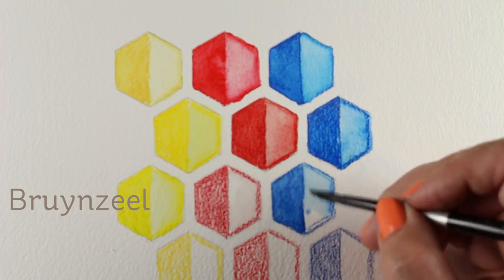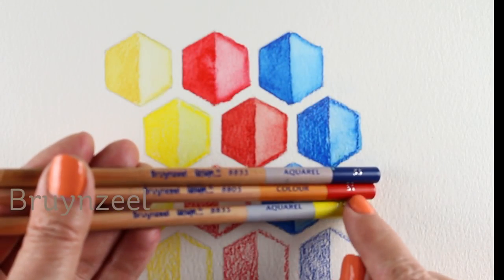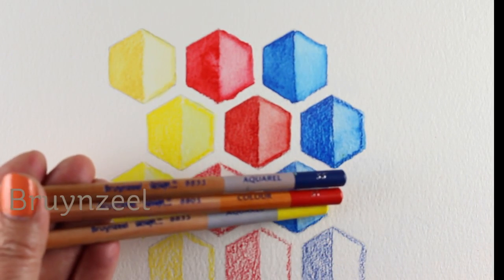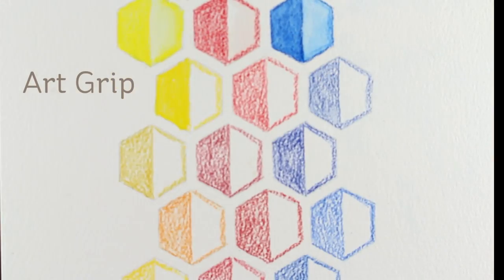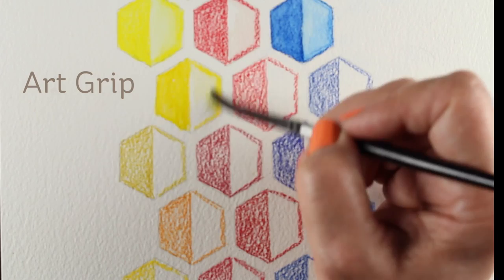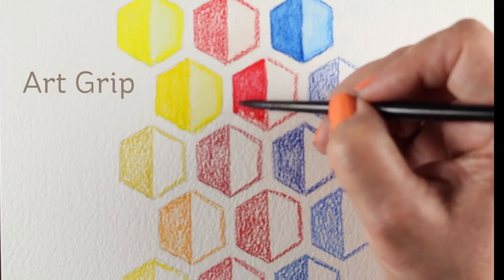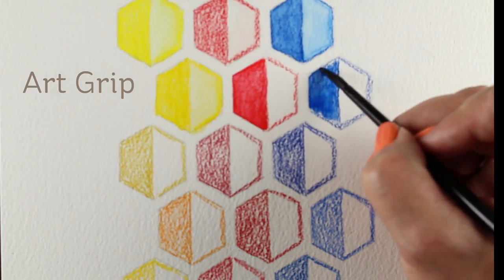And then the Brunzeel — this was a weird thing. They're an overseas company and when they sent me my pack of Aquarelles, I got a red one in there that I thought was a watercolor, but it says just 'color' on it. So that's why it didn't break down — they sent me a regular pencil in my set of watercolor pencils. That was a disappointment to find out, but they didn't work all that great, so I was okay with it.